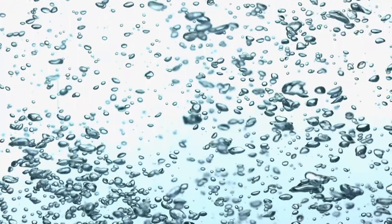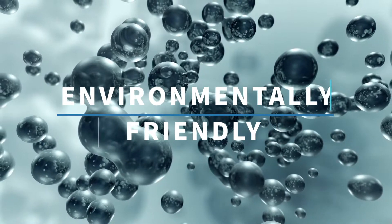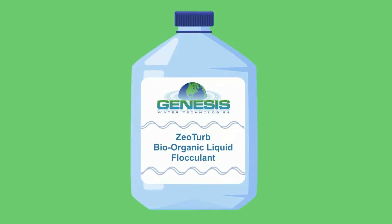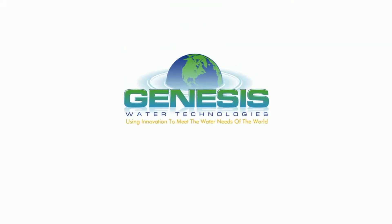For those who rely on flocculent water treatment to clarify their water or wastewater and keep water clean, an effective, naturally-derived, easy-to-use, environmentally-friendly approach with lower maintenance is needed. Thankfully, there's Xeoturb's Bio-Organic Liquid Flocculent from Genesis Water Technologies.